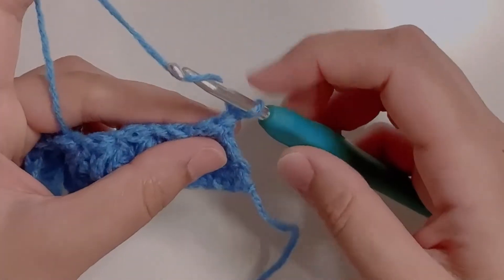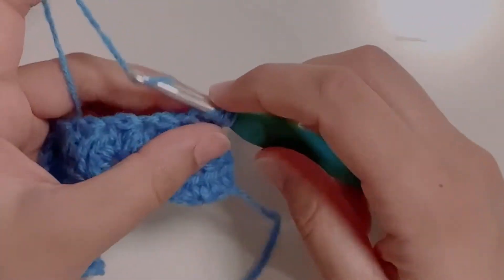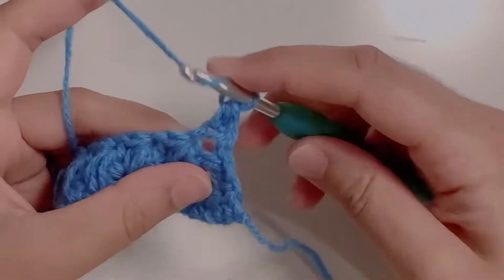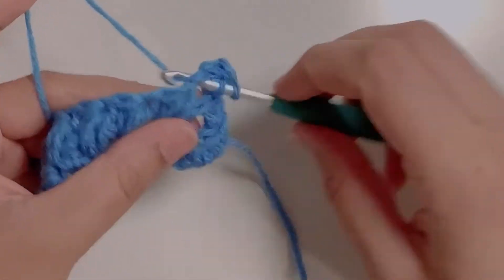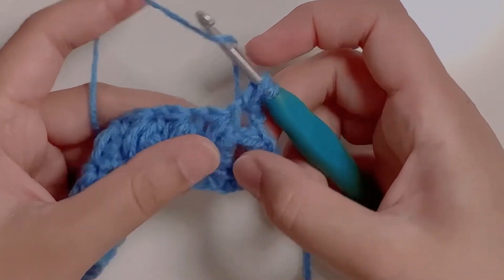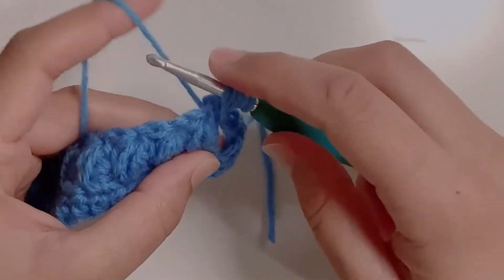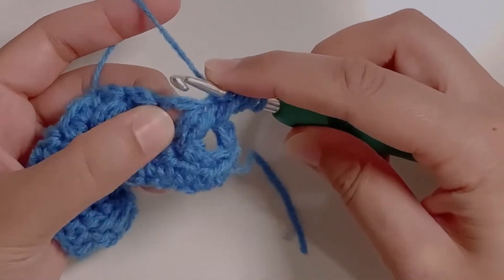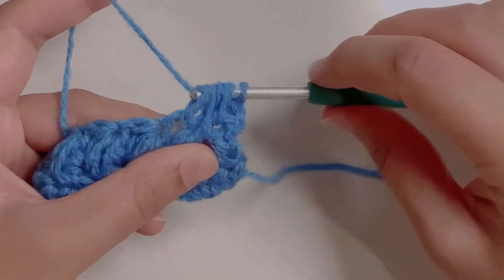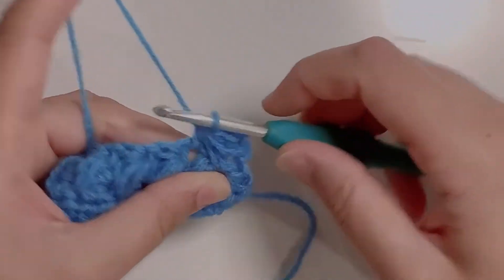Yarn over, go into that first stitch and make a half double crochet. For the first feather stitch, go into that first chain one space, yarn over, pull up a loop. Yarn over, go into the chain one space below it, yarn over, pull up a loop — pull the loop long enough. Now go into the next chain one space and pull through all seven loops. Chain one.